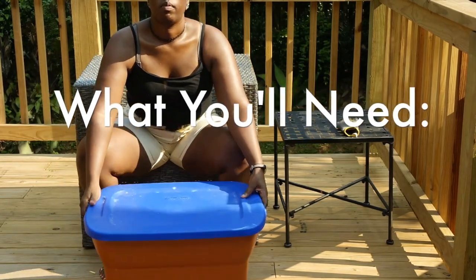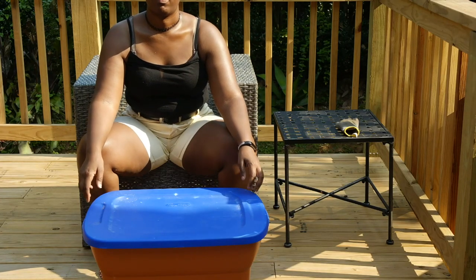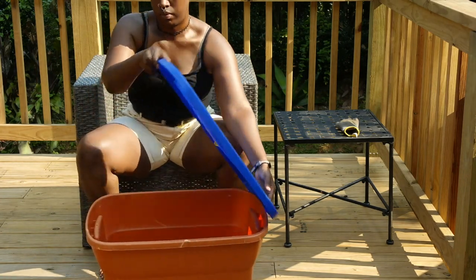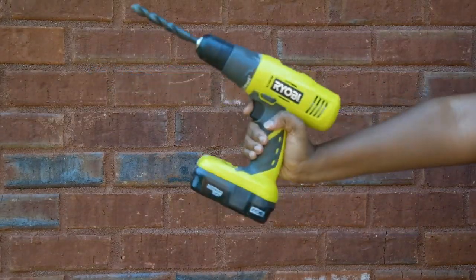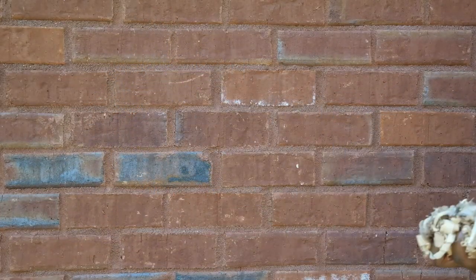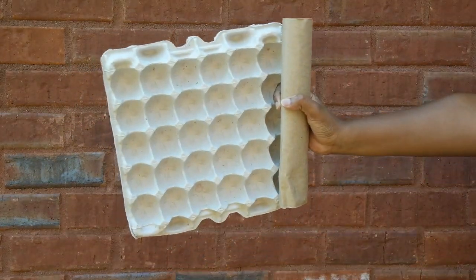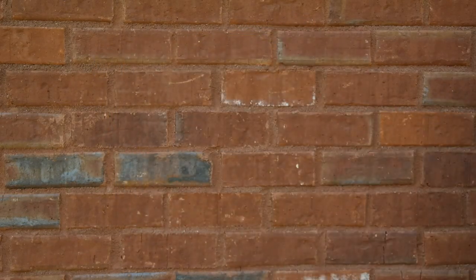So what you're going to need: first, a bin. This is one my brother gave me that he used for college. You need something with a lid that's sturdy — plastic works perfectly. Next, you're going to need a drill with a big bit, some paper — mine is already pre-shredded — some sawdust (you can substitute dry leaves), and cardboard or natural fibers.